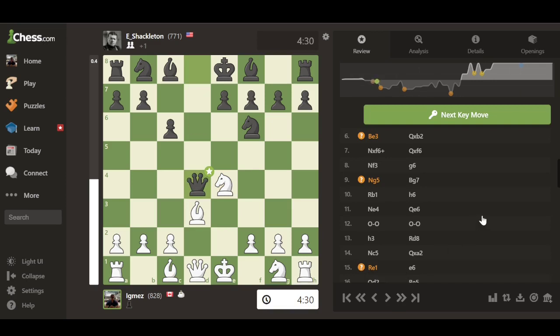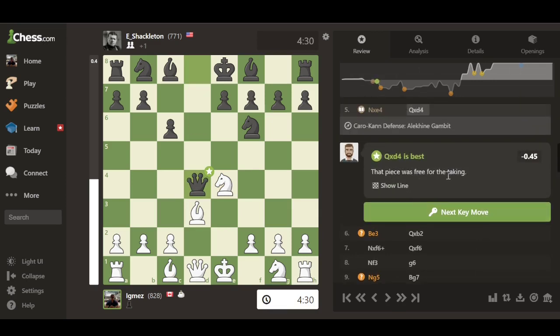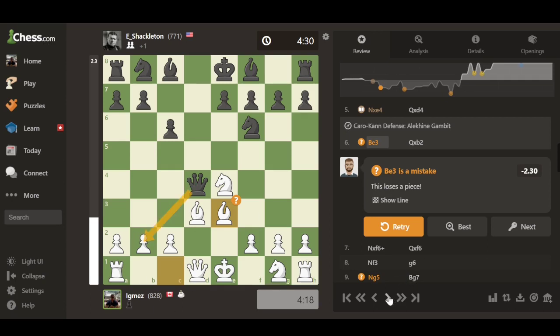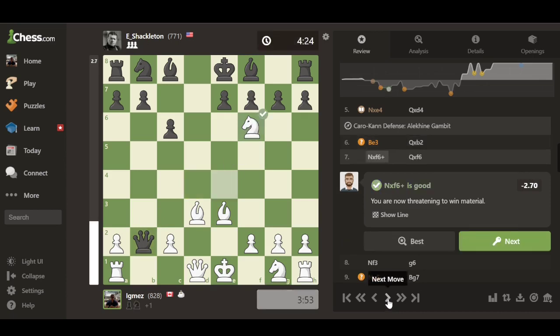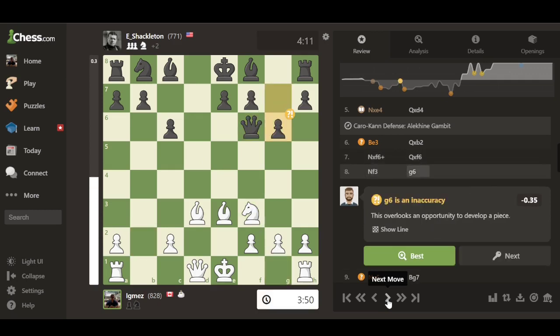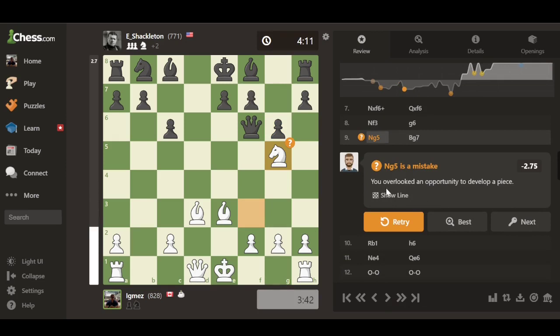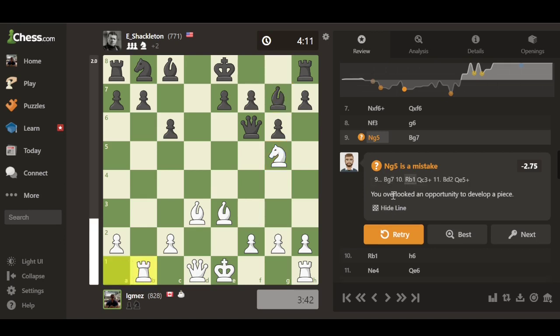Moving on, the coach points out that my opponent brought out his queen — a free piece for me to take. It then identifies a mistake I made because I had a losing piece, which my opponent captures on the next move. Another cool feature: when I overlooked an opportunity to develop a piece, the coach explains why it was a mistake. You can click 'Show Line' and it plays out the moves showing how the game could have gone to put you in a better position.